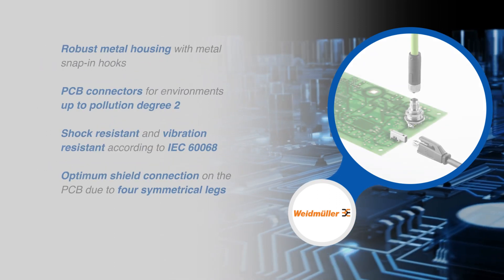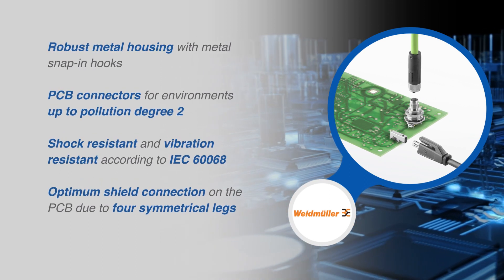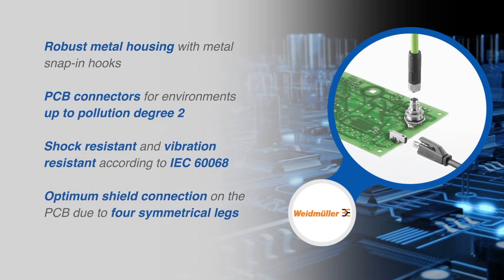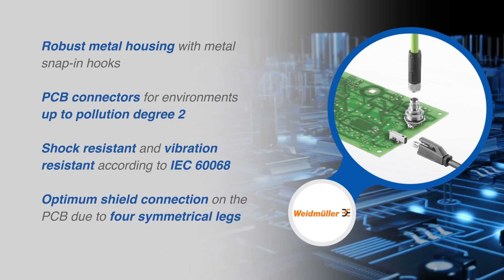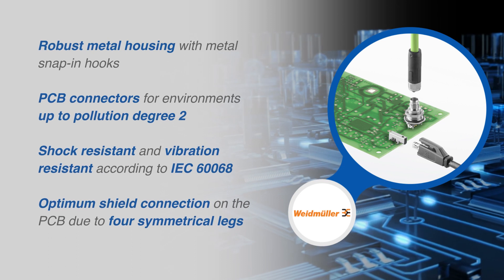The robust metal housing has snap-in hooks, PCB connectors for environments up to pollution degree 2, and are both shock and vibration resistant. This offers an optimum shield connection on the PCB due to four symmetrical legs.